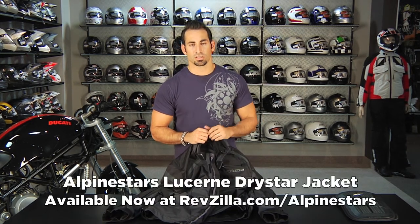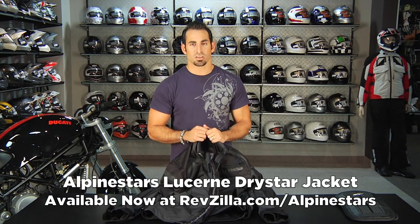Thanks for watching our detailed breakdown of the Lucerne Dry Star jacket from Alpinestars, new for Fall 2011. I'm Anthony — we'll see you next time.